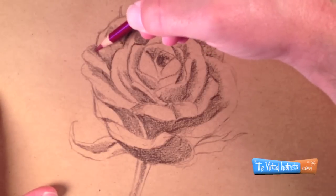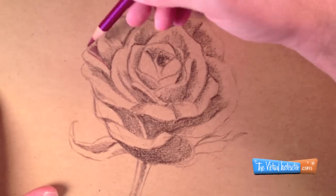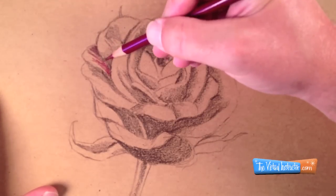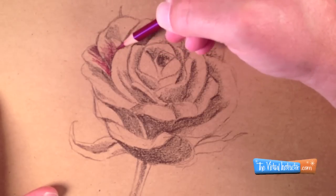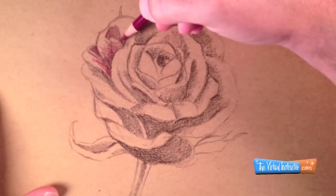Now that I've got my darker values defined, I'm going to begin to add some of the color. Since this rose is going to be red, I'm going to start with a darker red and let some of that red go right over the top of my darker values from the previous stage. I'm also going to continue to concentrate on the cross contour lines — the lines that extend out from the petals of the rose.